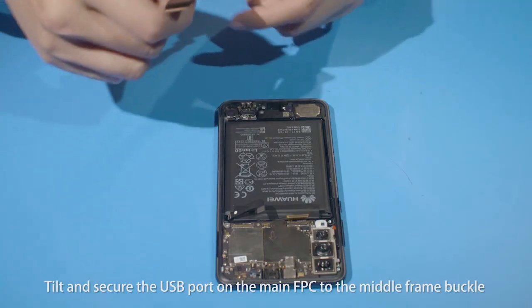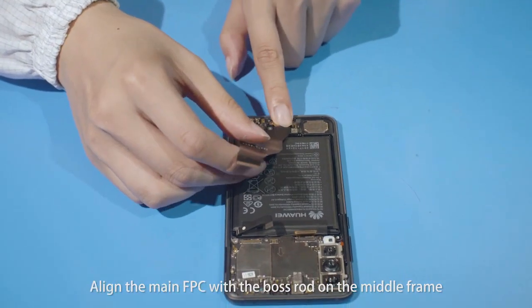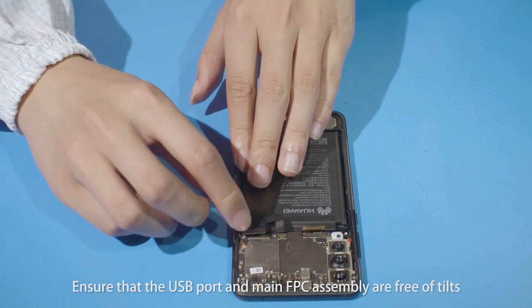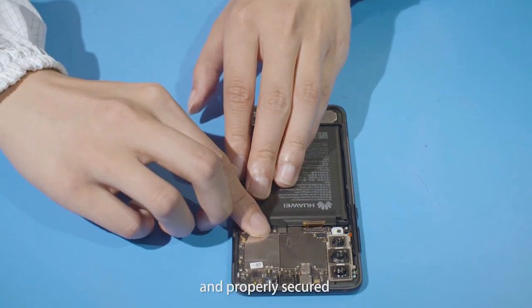Tilt and secure the USB port on the main FPC to the middle frame buckle. Align the main FPC with the boss rod on the middle frame and install the main FPC to the middle frame. Ensure that the USB port and main FPC assembly are free of tilts and properly secured.